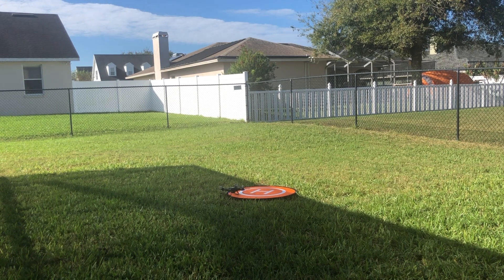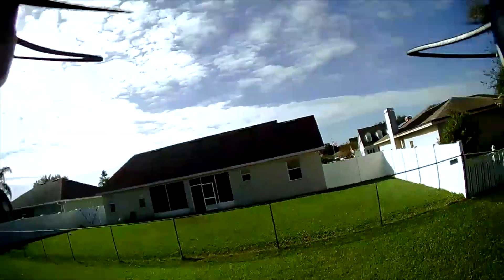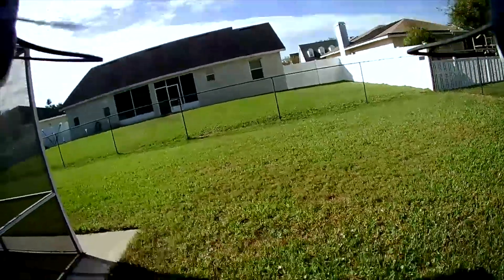So that was the test flight. Here's some video taken right from the drone, and a couple of photos at the end of this clip. Thank you for watching.